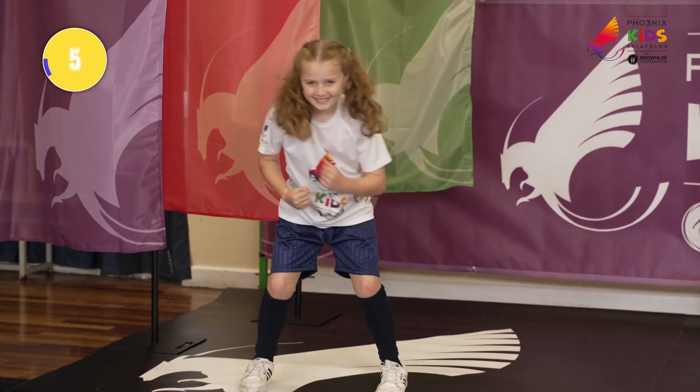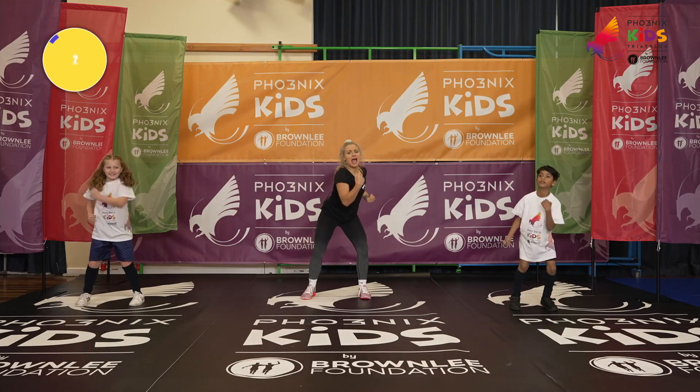Keep it going. Five more seconds, Scarlett. Chest up. Weight in heels and breathe.